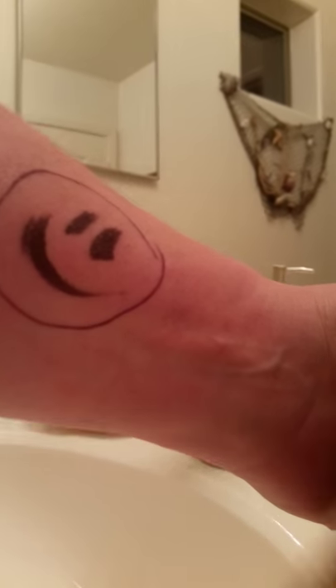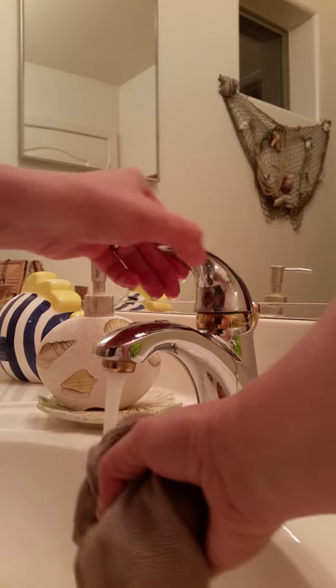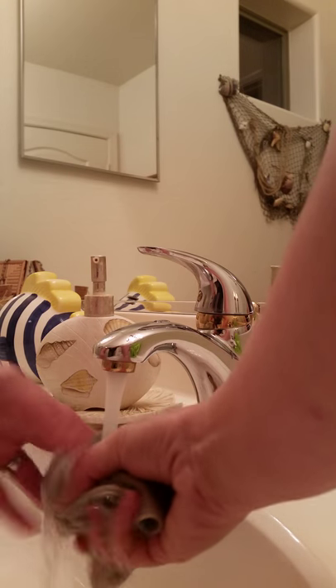Hello everybody! So what I'm going to do is take my body cloth without any soap or anything, just warm water. I'm going to get it warm. Oops, that's cold water Janet. And I am going to simply wipe my smiley face away.